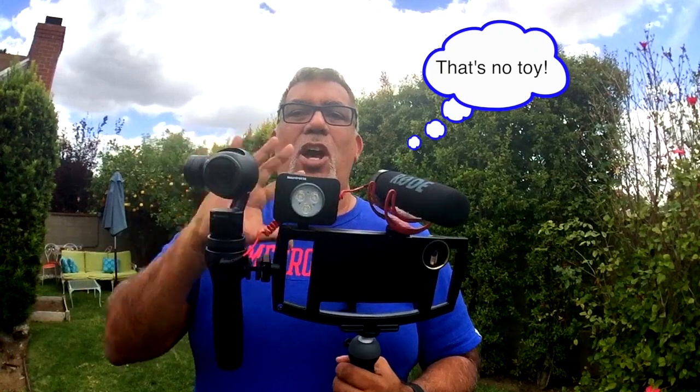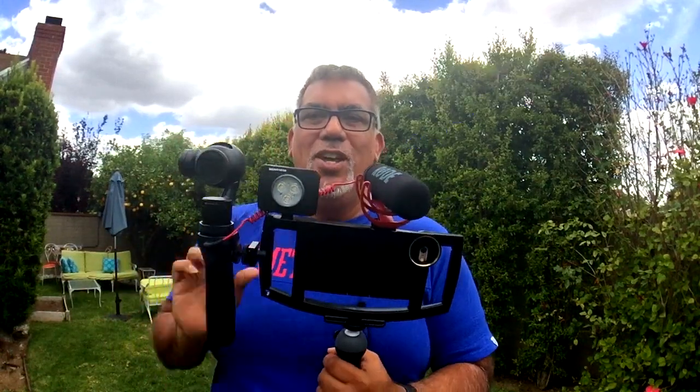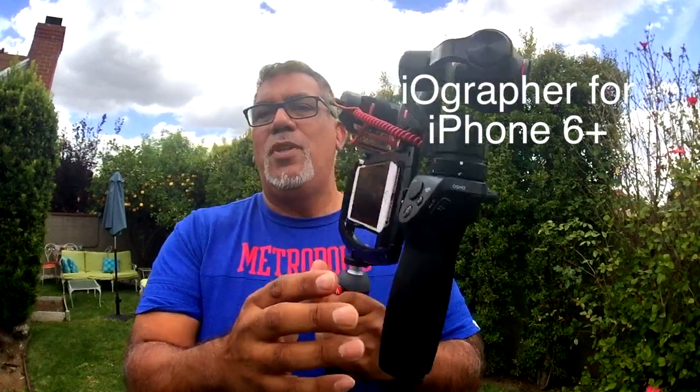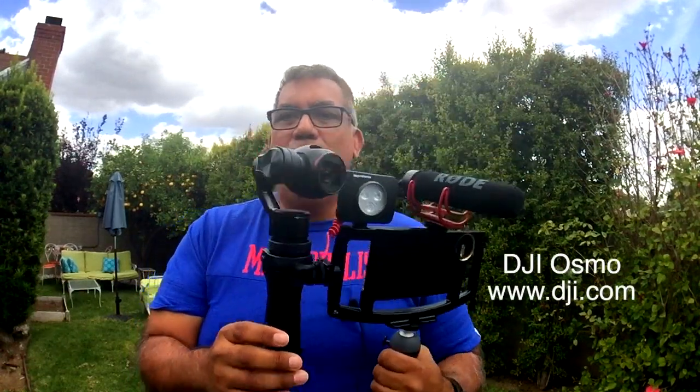Hey guys, Dave here from iOgrapher. I wanted to show you my new toy — actually, it's just a compilation of a bunch of really cool things. The iOgrapher for iPhone 6 Plus and the DJI Osmo 4K gimbal.